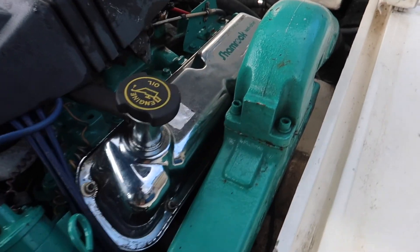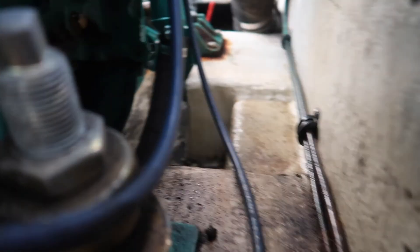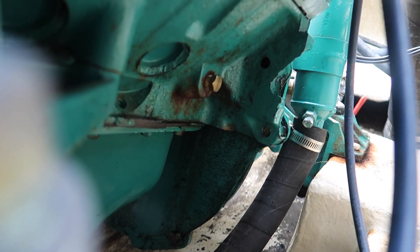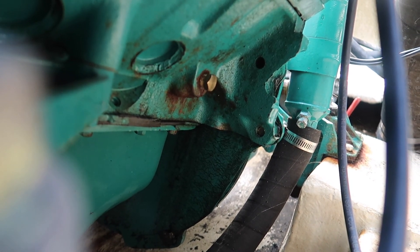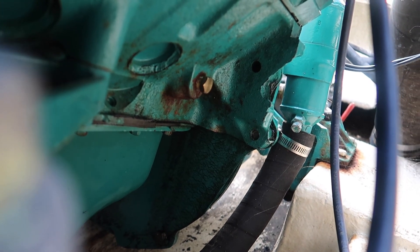The next plug is on the port side at the very back of the motor. I'll bring my camera in under here — you can see that brass plug right there. It's a 9/16 on this one, but anybody can outfit these differently; as you've seen, the other side had a tap and this one has a straight plug. I'll get my 9/16 in there and remove that plug.